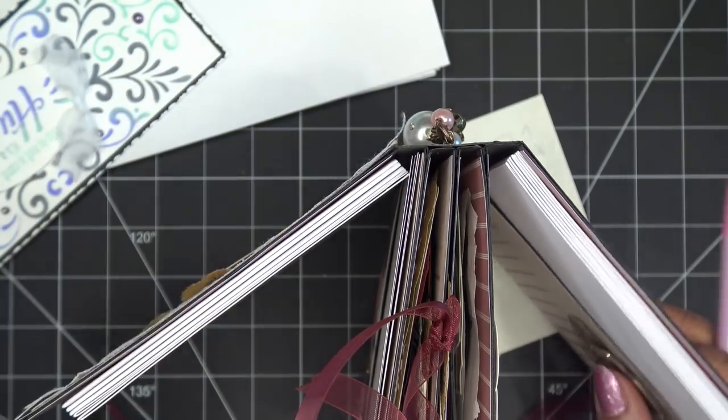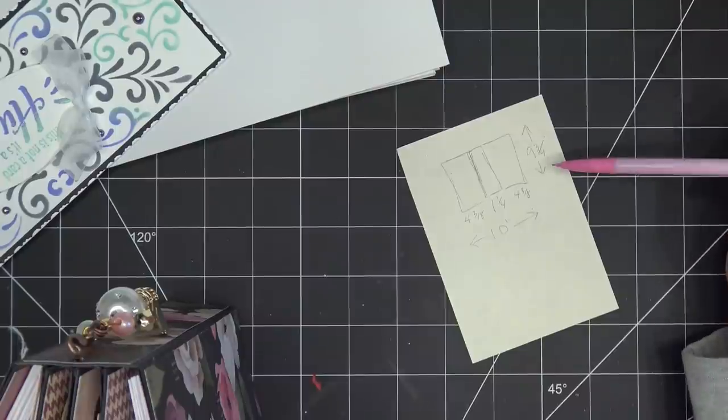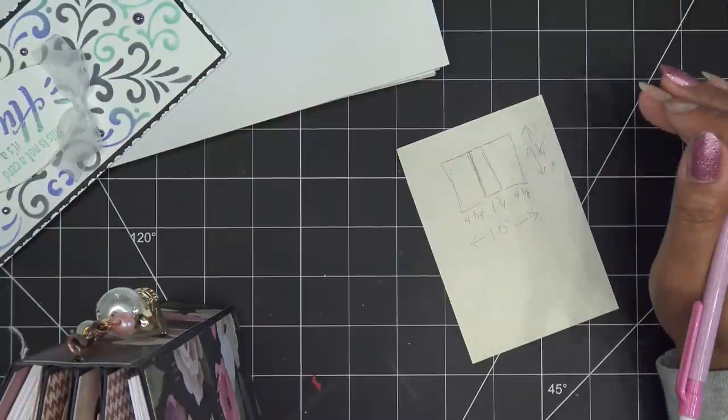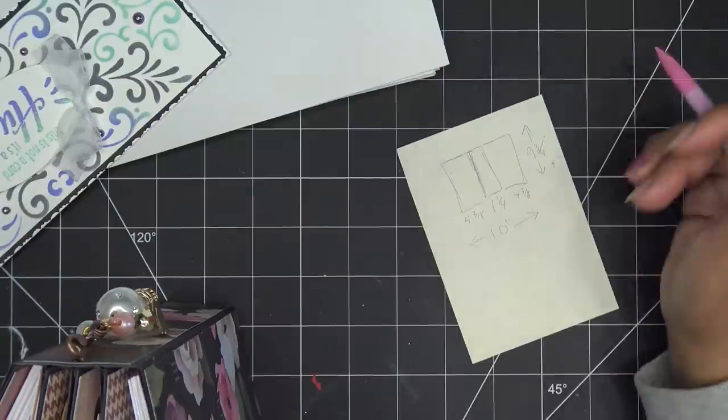We need to make our spine pieces that go up and down before I really commit to these numbers. For the cover you're going to need a 12-inch piece of paper. The book will be nine and three-quarter inches tall — really tall and thin, which will be interesting.